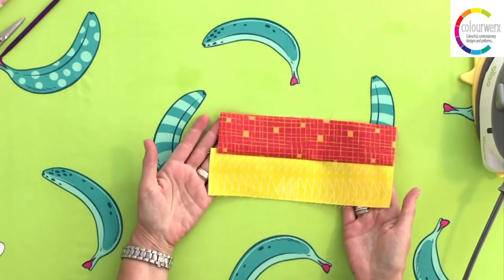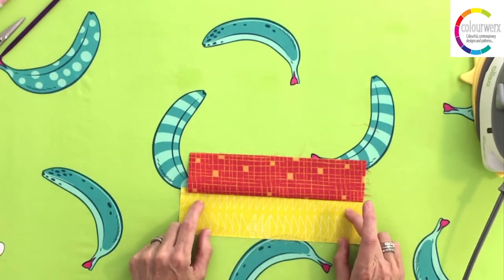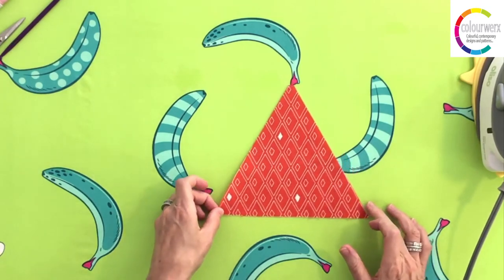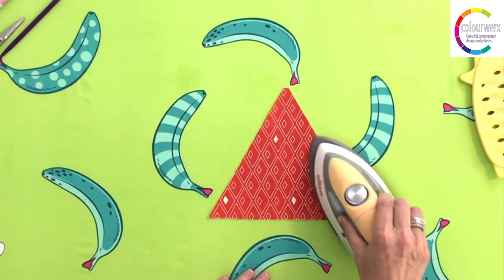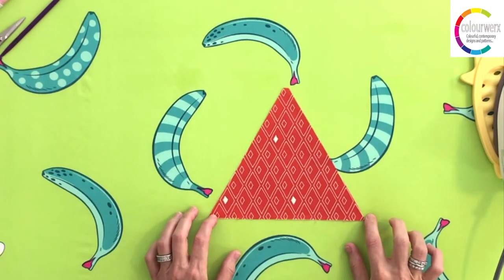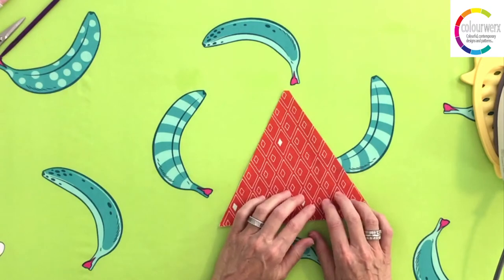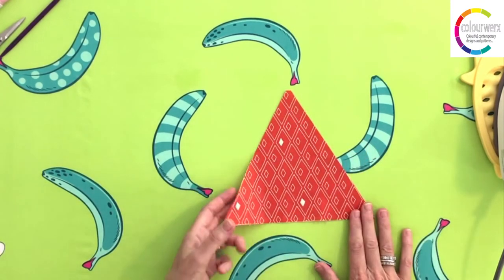Always press to the dark side — or the darker fabric — to avoid seam shadows showing through. If you're using shapes cut on the bias, like a triangle, instead of pressing across, press with the point of the iron going up the bias at a 45-degree angle. The other big tip: always let your pieces cool, especially when working with bias pieces. Let them cool before you move them, stretch them, or sew them again. If you don't let them cool, the bias still has some moisture and that's what causes stretching.